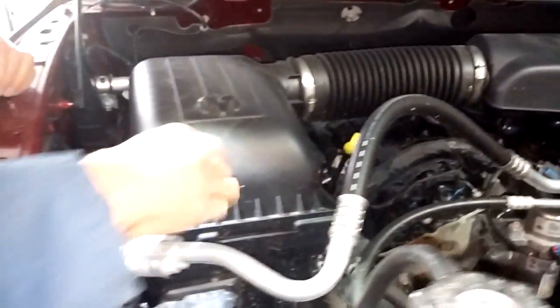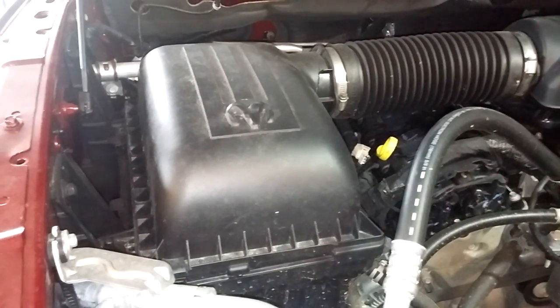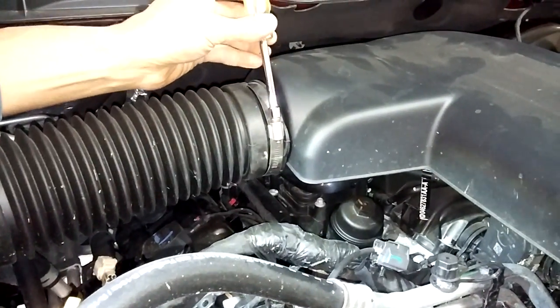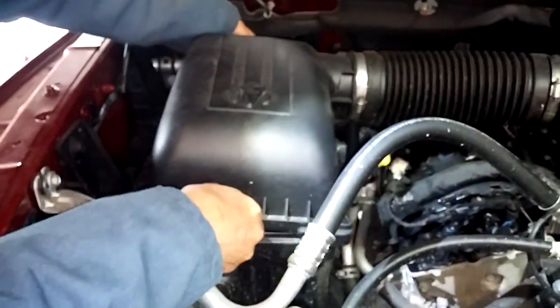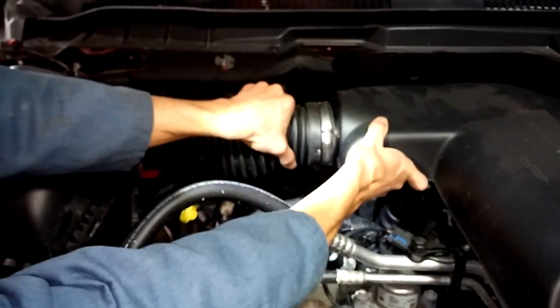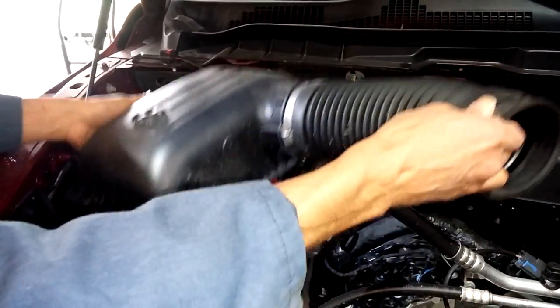At the air filter there are clips — one, two, three, four. Next thing you'll need is your nut driver. You'll unscrew this nut here where it leads into the cover. This whole piece will come off; it needs to go this way to come off. This whole unit comes off.